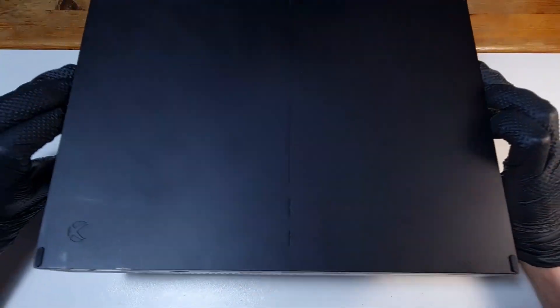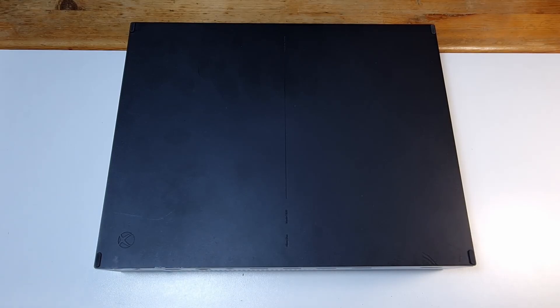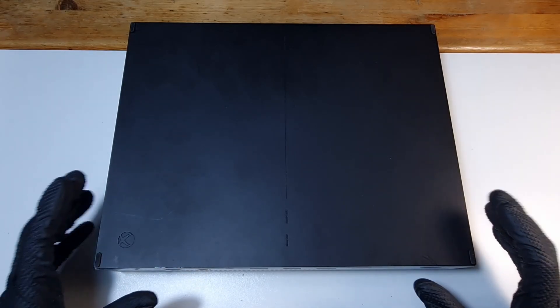Let's start with the most bothersome thing: removing the bottom cover. Unfortunately no screws are used, there are only safety nubs I think it's called. So anyway, I'm gonna heat this plastic a little and try to remove it.